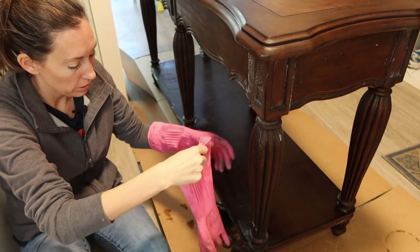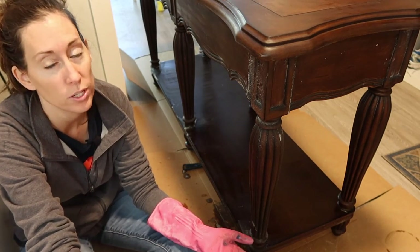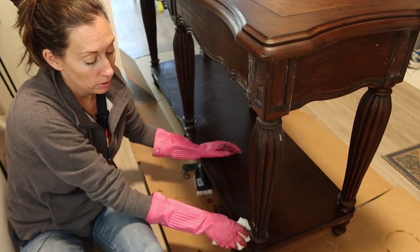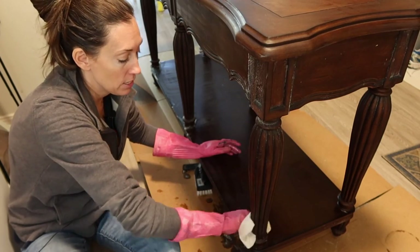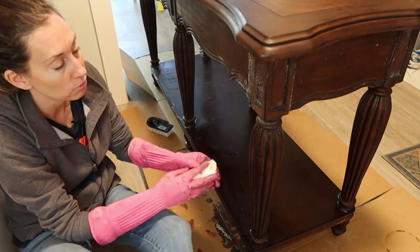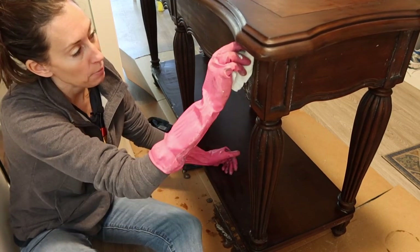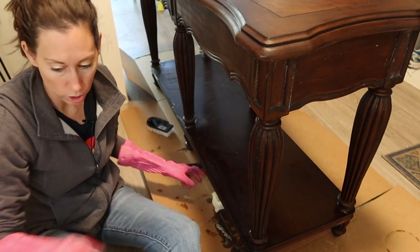I've gotten down to the nitty-gritty, cleaning all of it off, and I've decided to go with plan B. When you start to strip furniture, you know pretty quickly what the finish is going to be like. This piece has what seems like a melamine or really durable plastic veneer coating — it's not going to strip well, and that's okay. The good thing about Easy Off is it's cleaned it really well and pulled off that top layer that prevents anything from sticking. So I can go in with paint, a stain, or maybe even a tinted polyurethane to change the color and make it more my style.